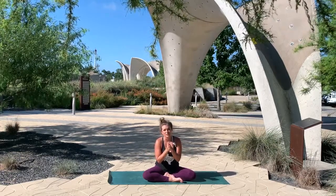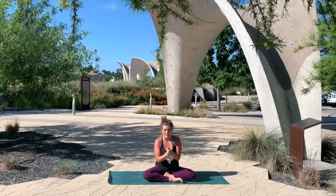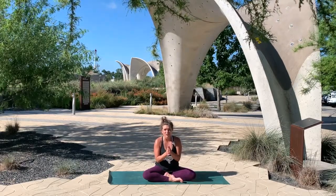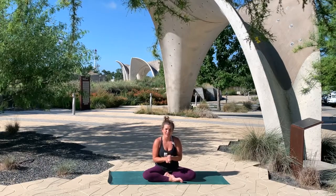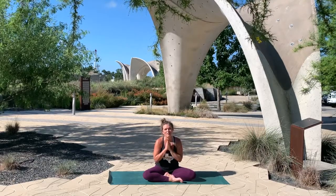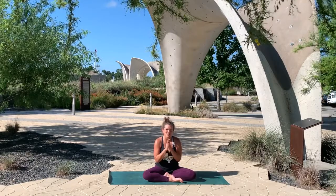We're going to continue to bring you these virtual practices from Confluence Park in the foreseeable future until it's safe for us to come back together again. Continue to support us, and we're going to continue to connect with each other every Sunday morning at 10am right here on Facebook Live. If you get a chance, please say hello in the comments so that we can know who we're all connecting with. Thank you so much.